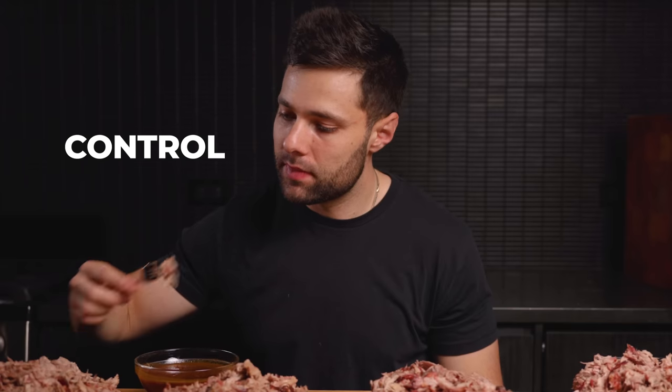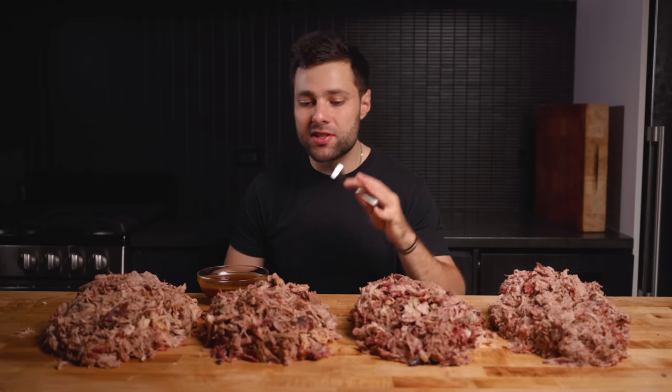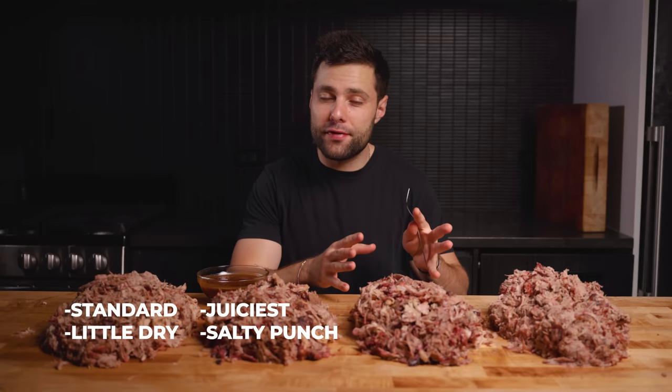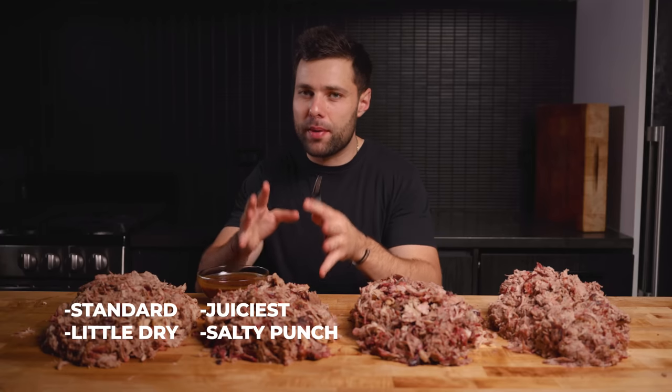Starting with the control — pretty good. I'd say that's relatively standard pulled pork. Honestly, a little dry but not terrible. Next up, the wet brined — this one is significantly more juicy. Visually I could already tell that. The flavor is also a bit better, more of a salty punch to it. And next up, the dry brined. I'd say overall the flavor of this one is a little bit better than the wet brined — slightly less juicy, but comparable.